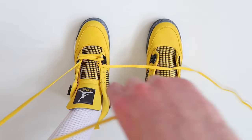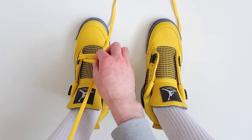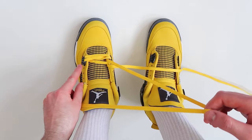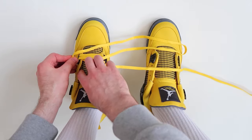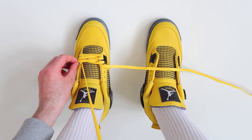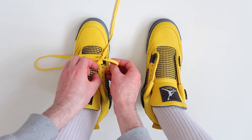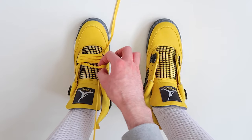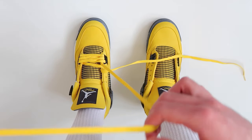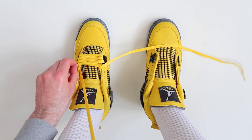Next, take this lace and thread it through the third hole up on the other side of the shoe, making sure that the lace is flat. Then take the other lace and thread it through the next available hole on the other side of the shoe, and continue by taking the next lace and threading it through the next hole up on the other side of the shoe, as always leaving the lace a little bit loose.